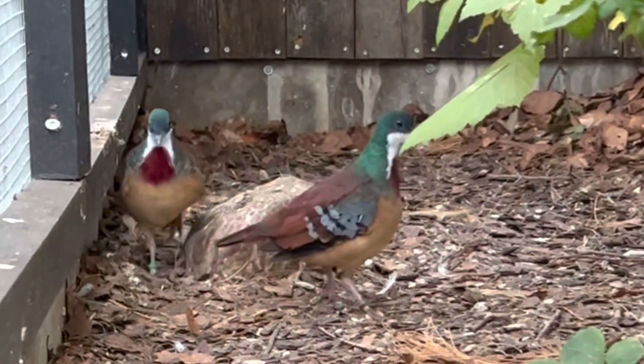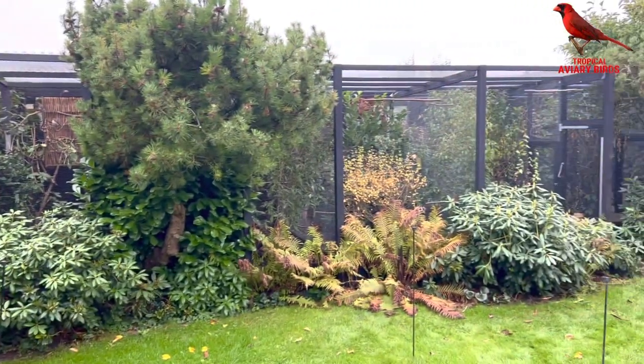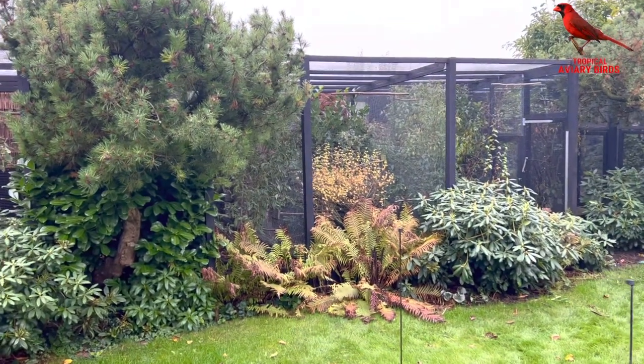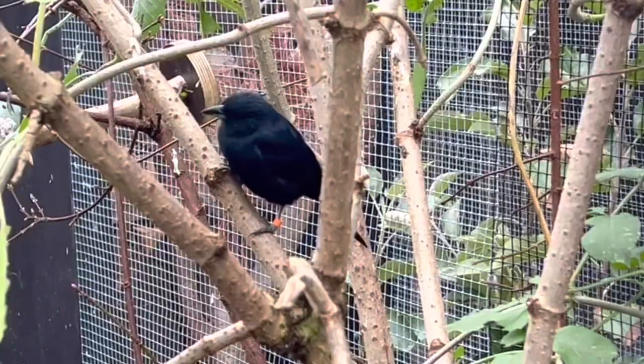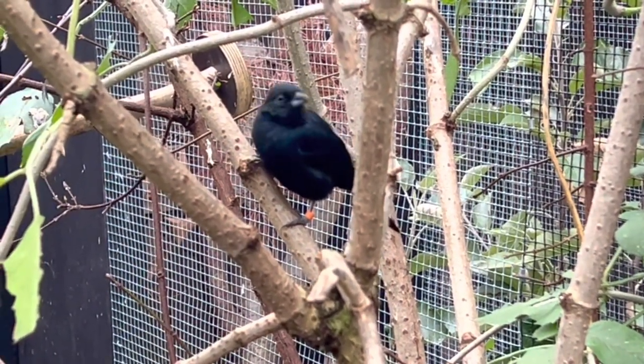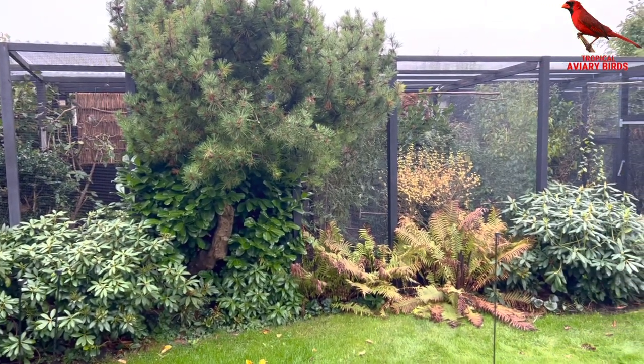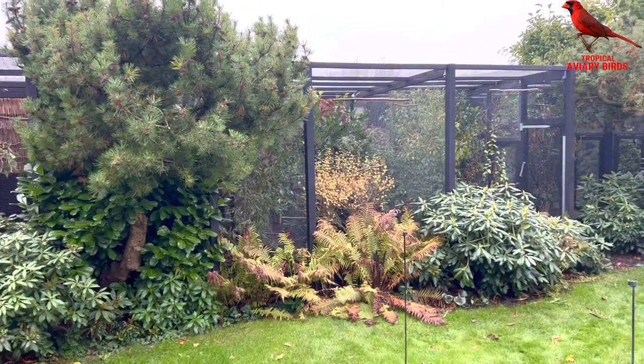Welcome to my garden. I have 11 aviaries here, and the principle behind my way of keeping birds is basically that I have pairs individually — one pair of relatively large softbills in each aviary, combined with different species of doves and quails.